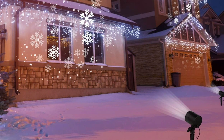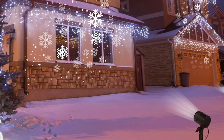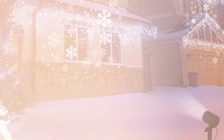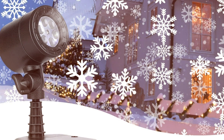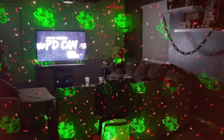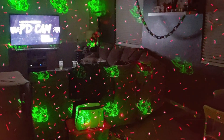The CPF Light 202 Projector features a remote control that allows you to customize the projection speed, flash modes, and even set a timer. You can adjust the angle to get the perfect coverage, and the durable construction ensures it can withstand the elements. Whether you're hosting an outdoor holiday party or just want to spread some festive cheer, the CPF Light 202 Christmas Snowflake Projector Lights are the ideal choice for making your home shine this holiday season.